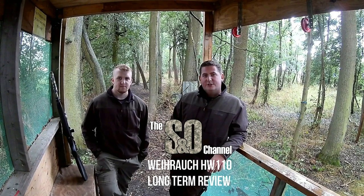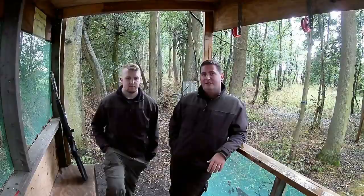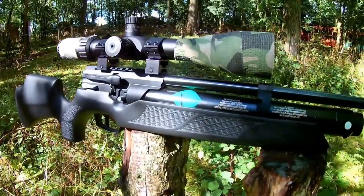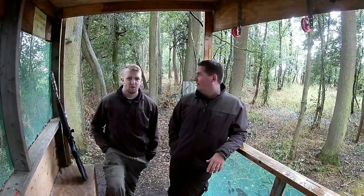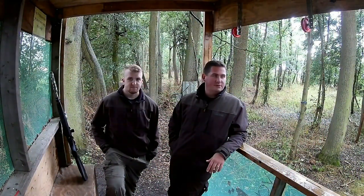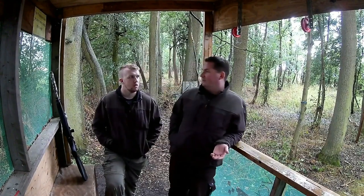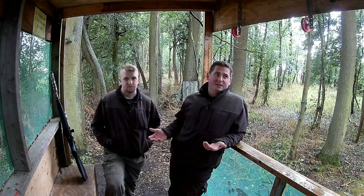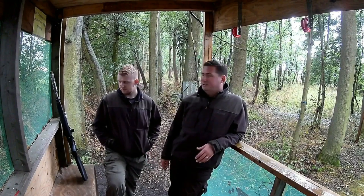Hello and welcome to Shooting Outdoors channel, proudly supported by FMJ Gun Shop Dunn Church. We wanted to do a really nice glossy video for the long-term review of the HW110, but unfortunately the weather's had different ideas. We've been literally scampering in and out, washed out all day with torrential downpours, so it's getting to the end of the day and we need to get this done.